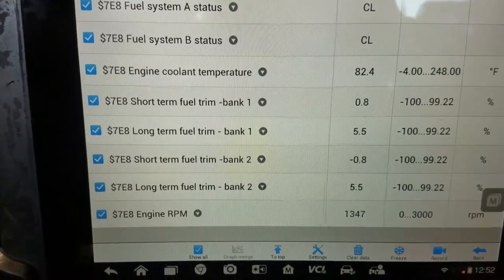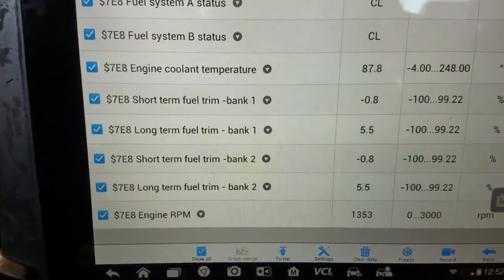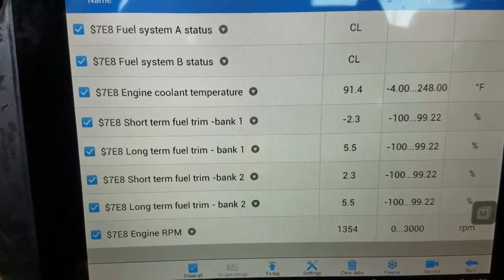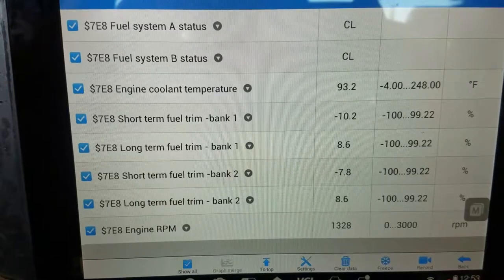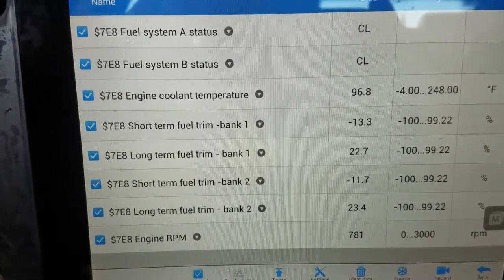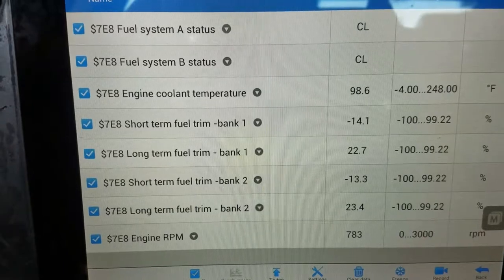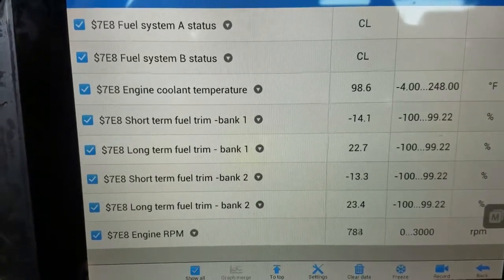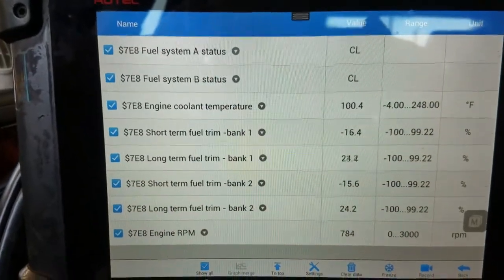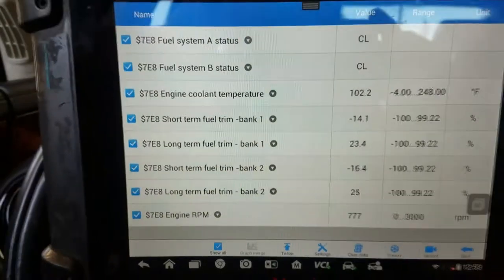The numbers look good — long term started low, so it didn't start back where it was before. It looks like it just resets after a cold start. The number looks okay. There it goes — that's the numbers before, and now it's compensating, so that's going to come down to around 10 long term after it's all said and done after clearing codes. I think this is a fix.